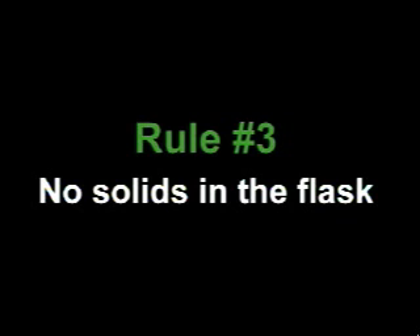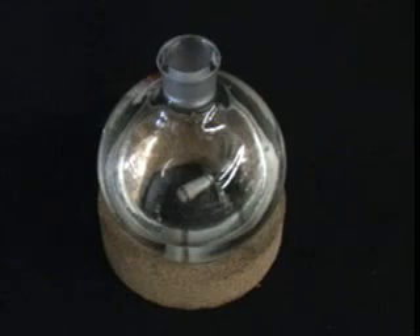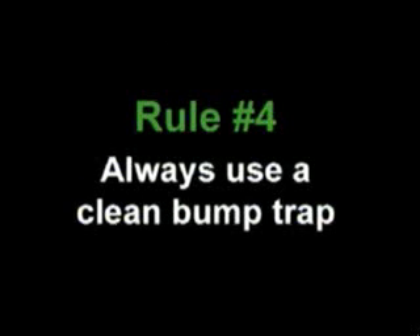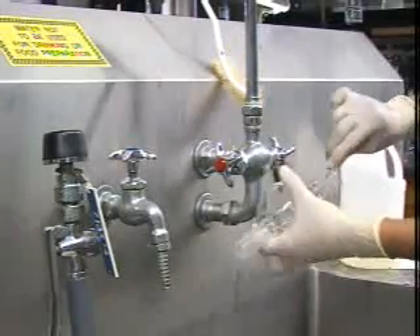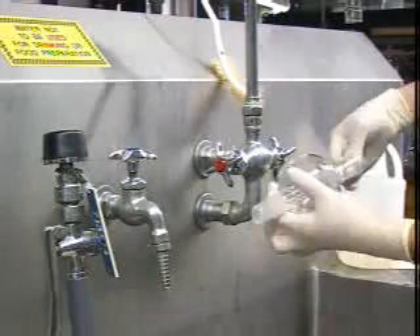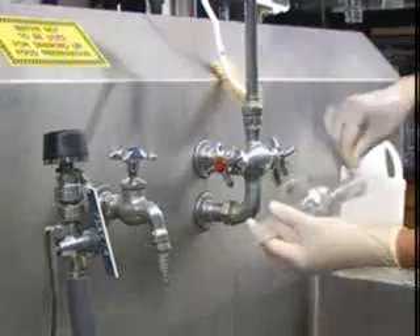Rule number three: make sure there are no solids in the flask. This includes stir bars — they may seem harmless, but they can also lead to bumping. Rule number four: always use a clean bump trap. Even when you're careful, bumping can happen. Therefore, you should always thoroughly wash the bump trap and rinse it with solvent before you use it. You never know what someone else may have left inside, and you don't want it to end up mixed with your material.